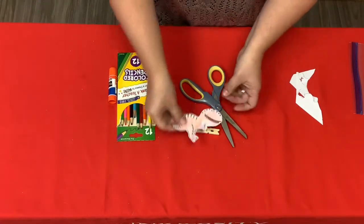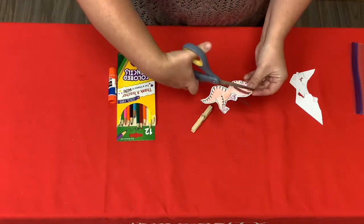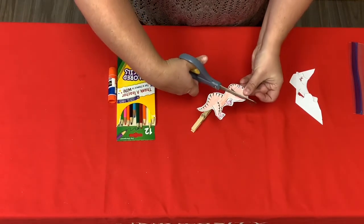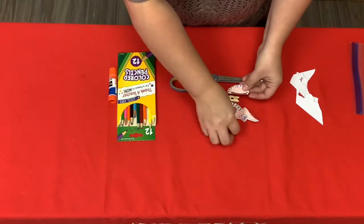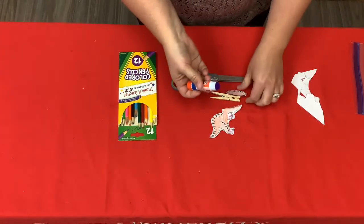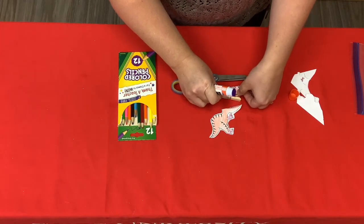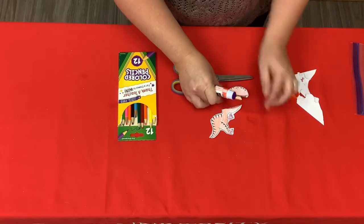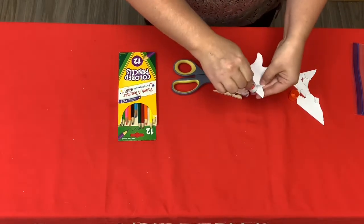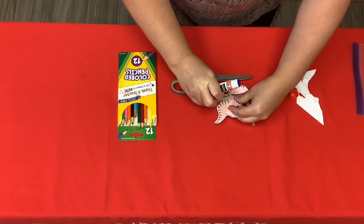Once you finish cutting, you need to line up the mouth of your dinosaur with your clothespin and cut through the dinosaur's mouth. Now you're ready to glue your clothespin and your dinosaur together. Use your glue and glue it to one side of your clothespin first, making sure that when you open the mouth it lines up in the right spot. Then glue the other side, match it up, and let it dry.